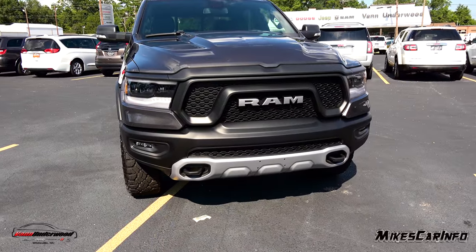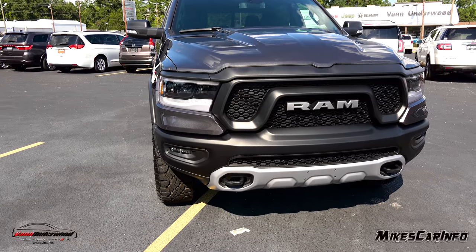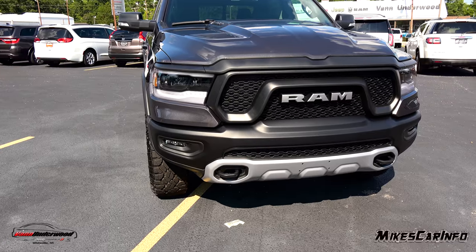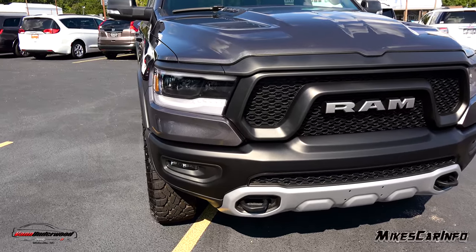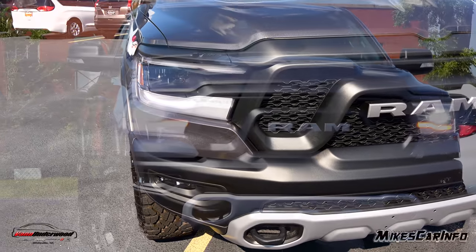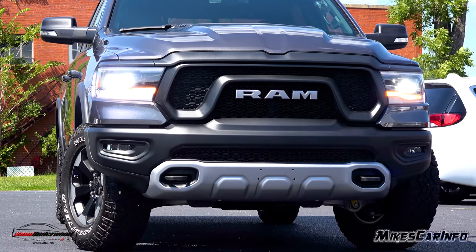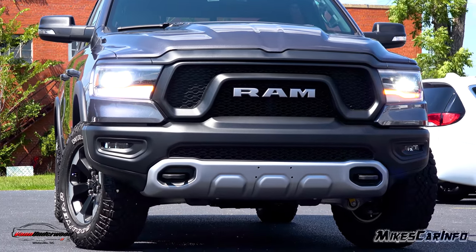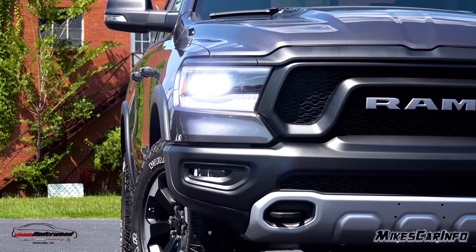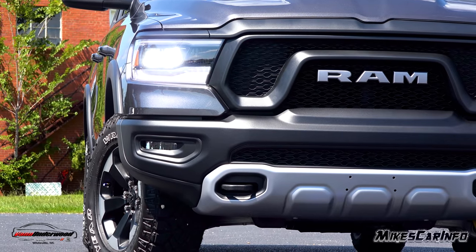All the exterior lighting on this vehicle is powered by LEDs. In the front you have LED headlights, turn signals, and fog lights. The headlights are in a reflector housing with three reflectors — two for low beams and one for the high beam in the center. There's also an LED daytime running light across the bottom and around the headlight. Check out the night video because it looks pretty awesome at night.